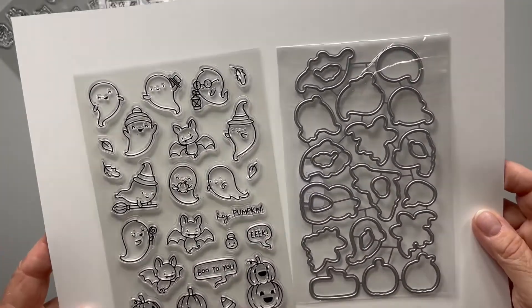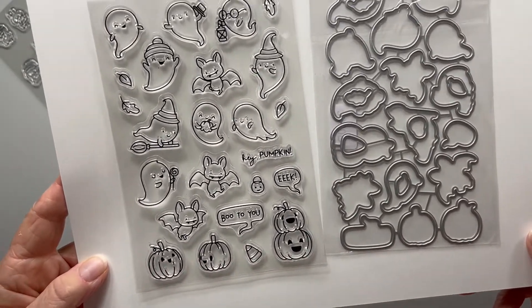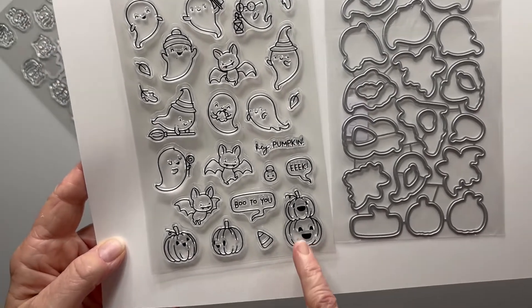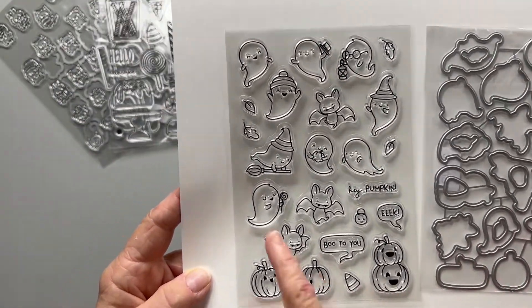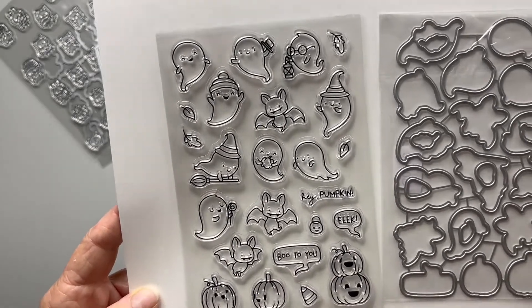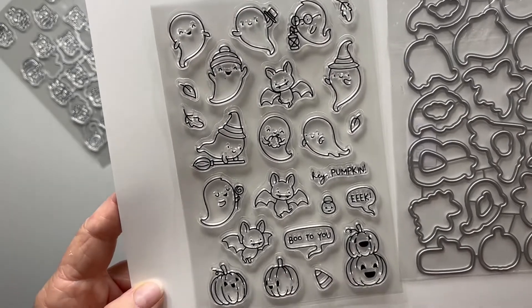We have a Halloween set — that's cute, and I'm definitely probably stealing this one too. We have some pumpkins, 'boo to you,' 'hey pumpkin,' 'eek,' a little ghosty, a witch, lots of ghosts, bats, and a couple of pumpkins. It's a really cute set.